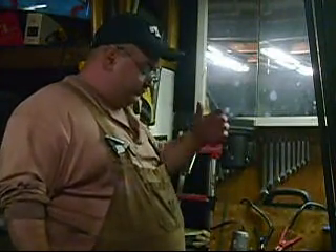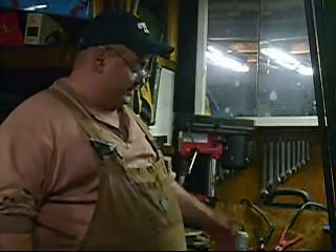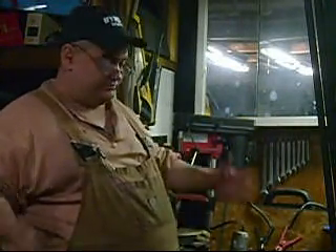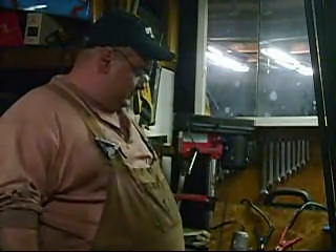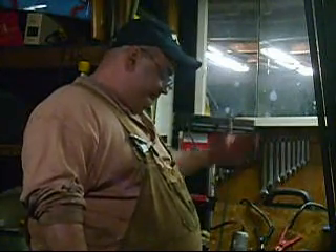Anyway, it works really well — we got 160-degree water and it didn't take 15 minutes to get that hot. I might get a three-gallon container; I'm going to Walmart this weekend to see what they've got — some kind of ice chest or drink cooler.